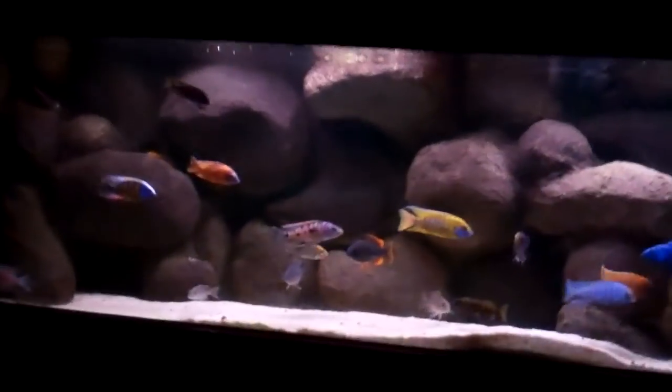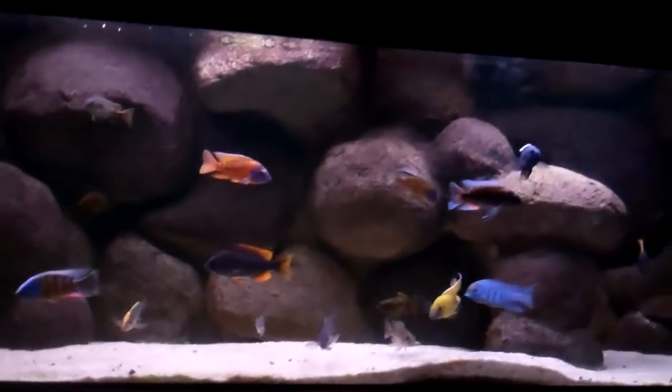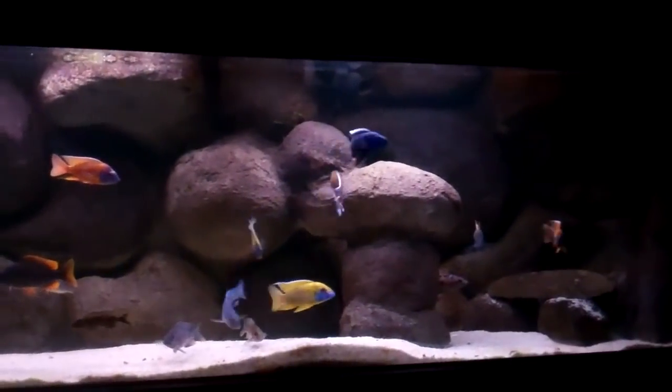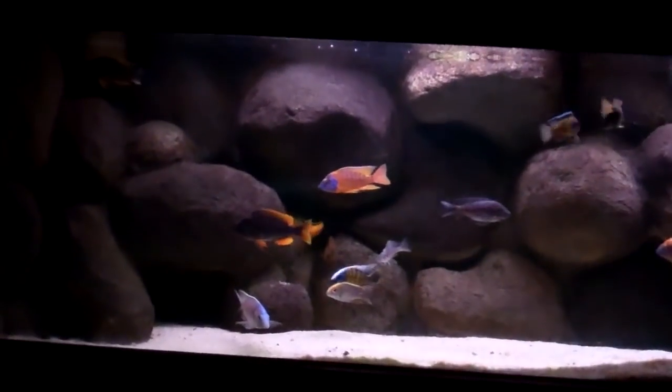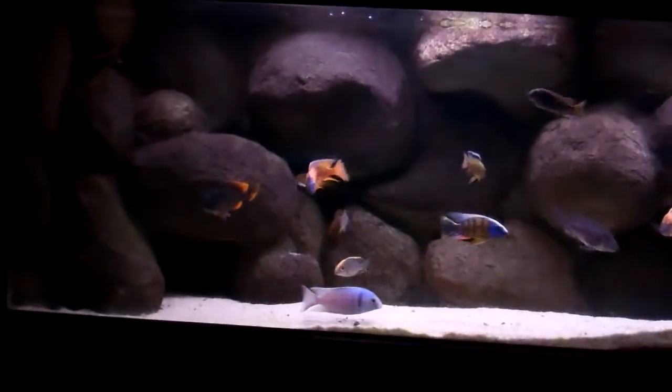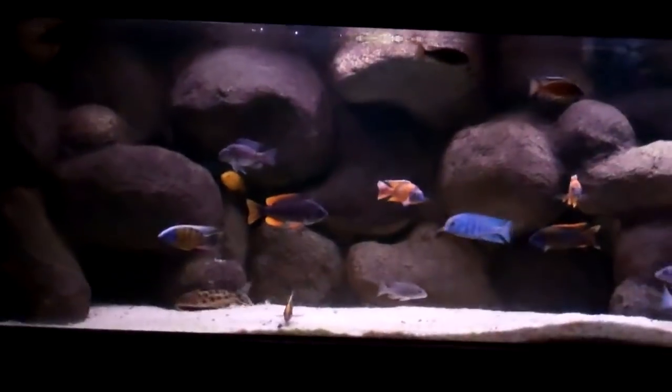This tank here is my pride and joy. I've got planted tanks as well, but honestly and truly this tank is where it's at. I made the background completely out of styrofoam — you're not looking at real rocks at all here. You're looking at styrofoam covered in concrete and a lot of man hours putting it all together. I've got about 20 or so different species of peacocks from Lake Malawi, and there's a couple Tanganyicans in here as well: two compressiceps and a Julidochromis regani.